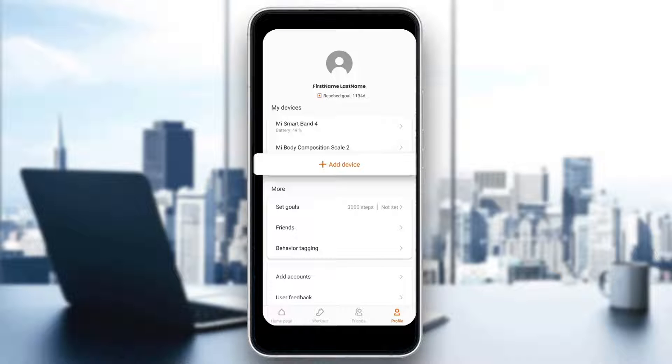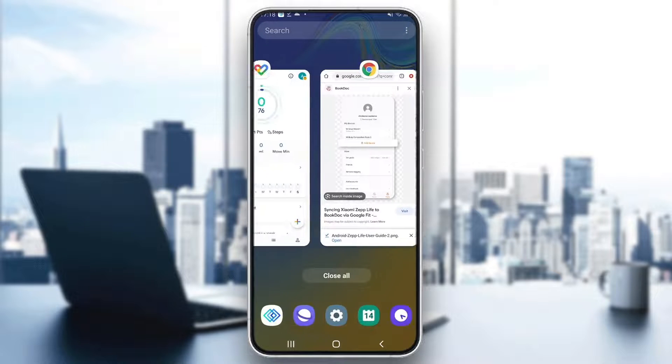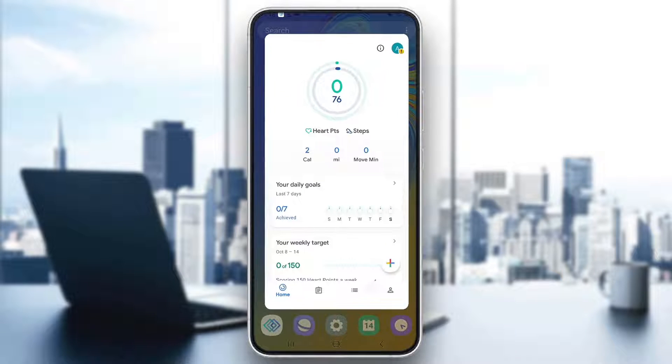After opening up the Profile section, it's going to take us to a new screen where we can see all the profile info, and one of those options will be called Add Device. What you will want to do is click the Add Device button, and in there you can click to add Google Fit. Turn on Google Fit and after that log into your Google Fit account. After that it will automatically connect and you will be able to use Google Fit connected with your Zeplife account.